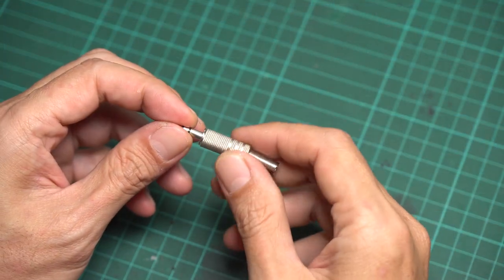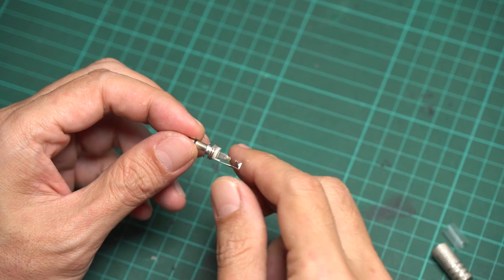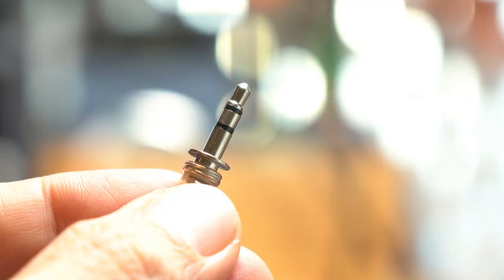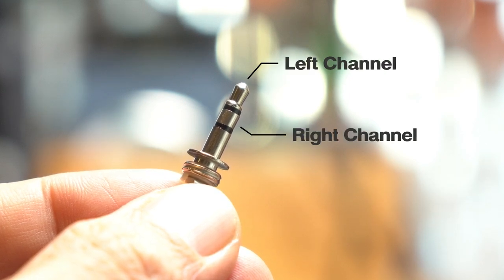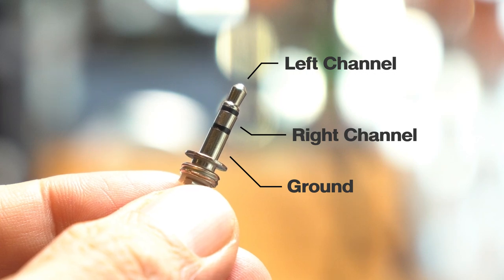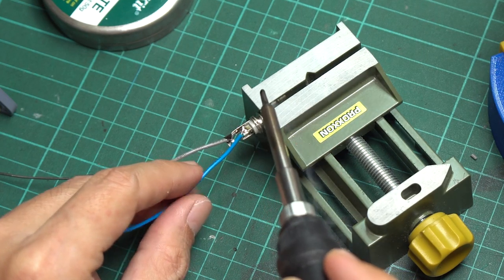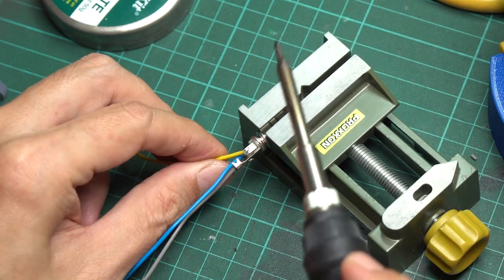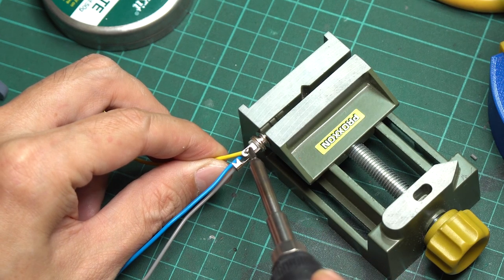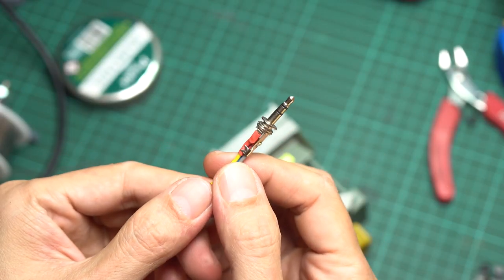Now we'll work with the 3.5mm audio jack. Separate the head of the audio jack from the shell. There are three pins: the tip is for the left channel, the center ring is for the right channel, and the sleeve is for the ground. If you're not sure about the pinout, use a multimeter to double-check it. Connect each pin with a different color wire, making a note of which pin each wire connects to. After finishing the connections, cover them with shrink tubes.